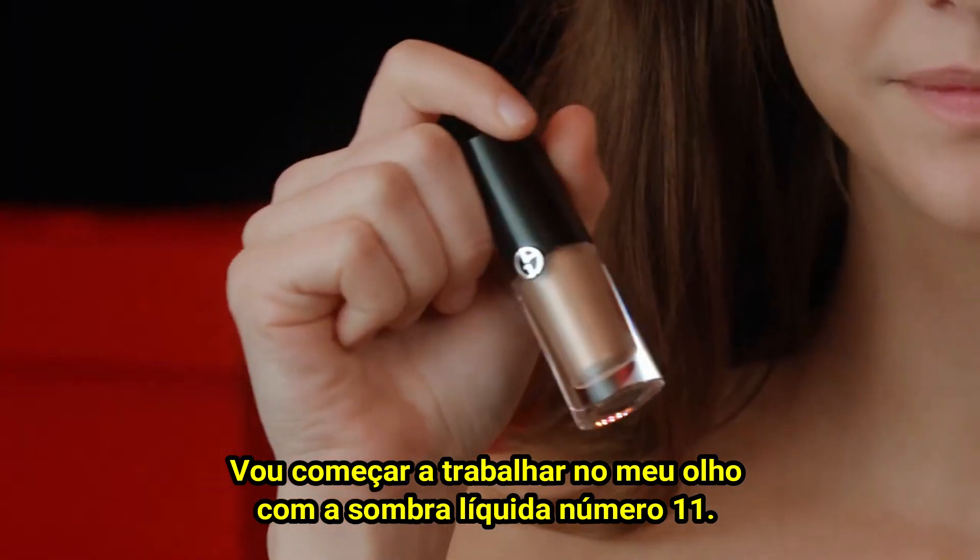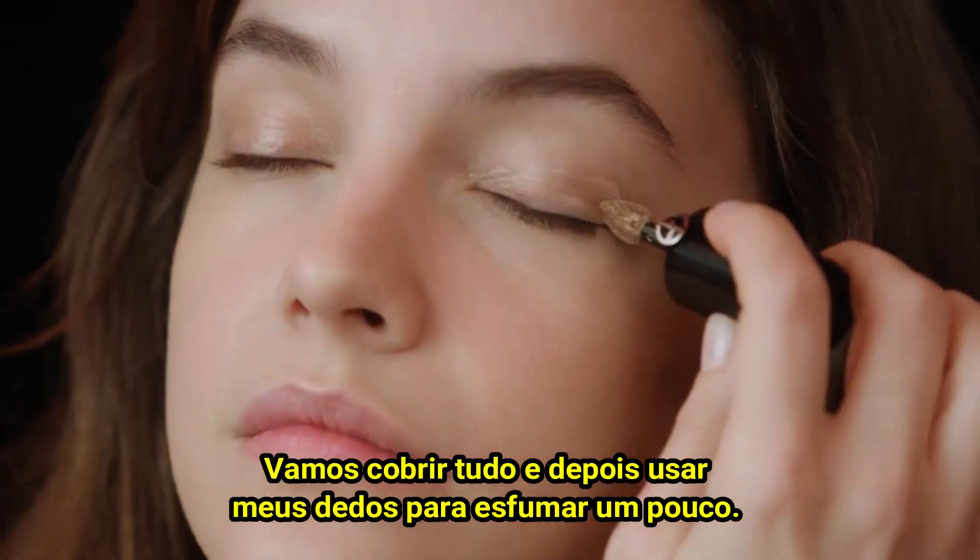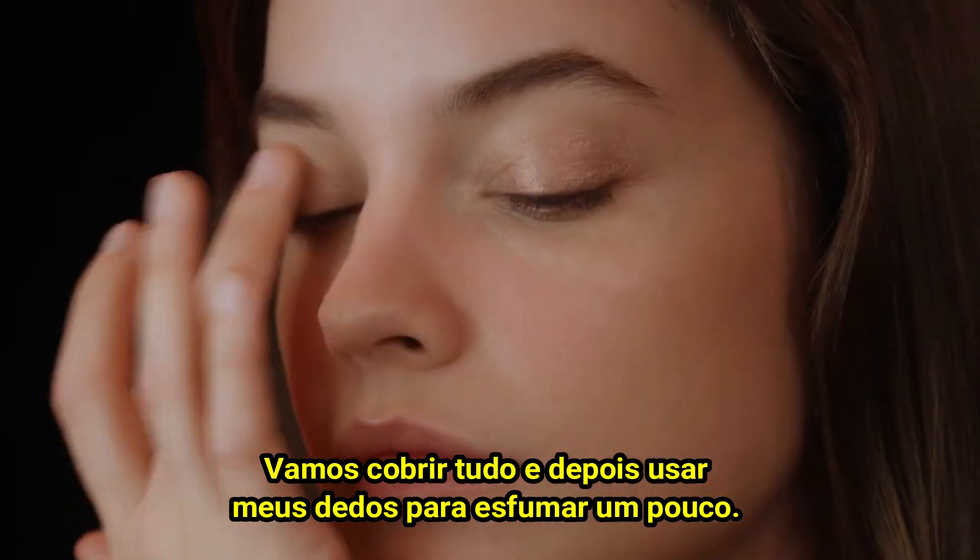I'm going to start working on my eye with eye tint number 11. We're just going to cover it all and then use my fingers to blend it out a little bit.